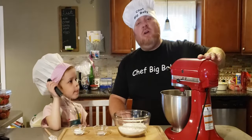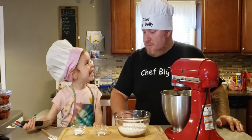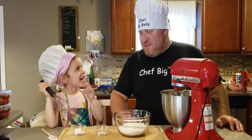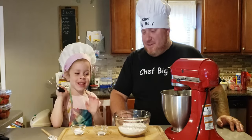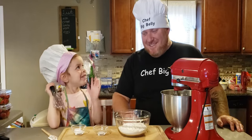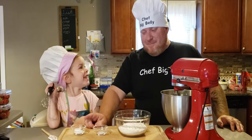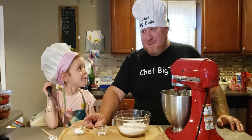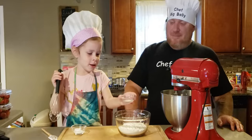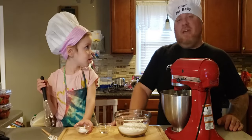Now that these are well creamed — like everybody's spirits when the tax bill comes in — we're going to add our dry ingredients. What are we whisking? The dry ingredients. Which are? The flour. And? The salt. And the? Baking soda! Powder! Harv's adding those and she's gonna whisk them together so you don't have any little pockets of baking powder.